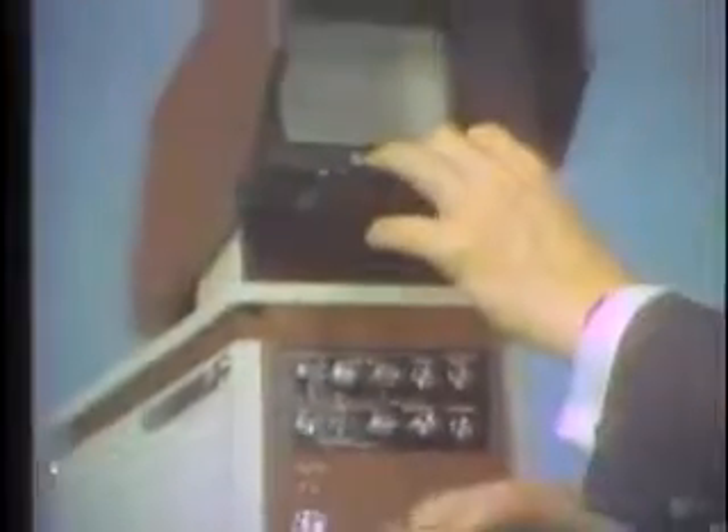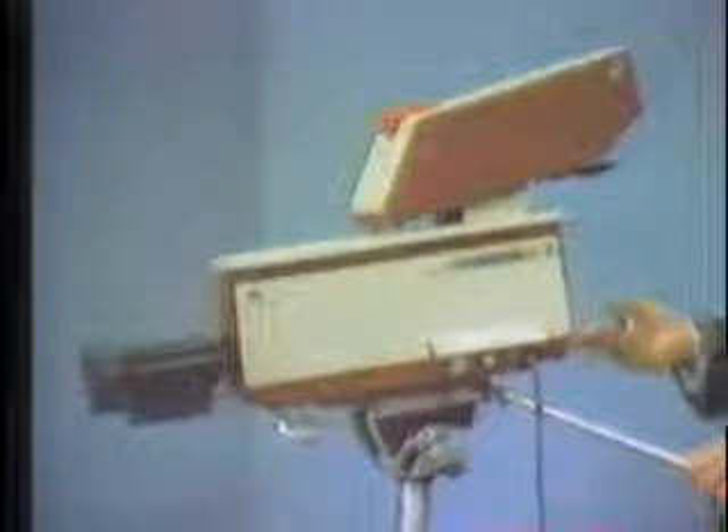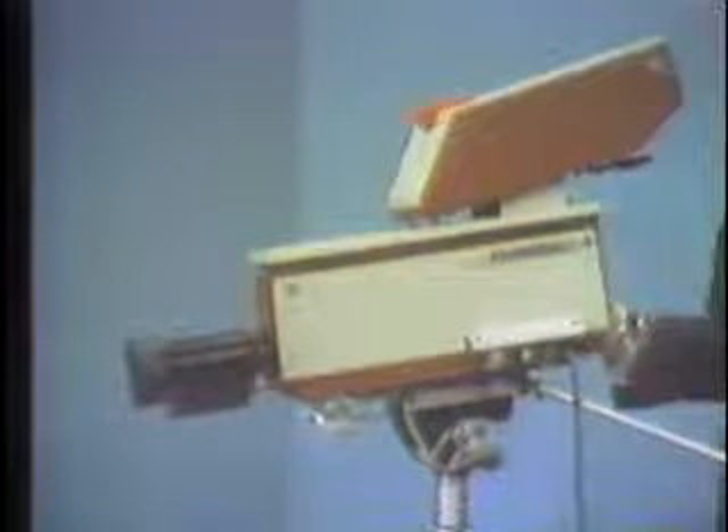These levels are all adjusted through the waveform on the viewfinder of the device. On this particular model we use a zoom rod. However, as an optional extra, the camera will also be supplied with cable control lenses.